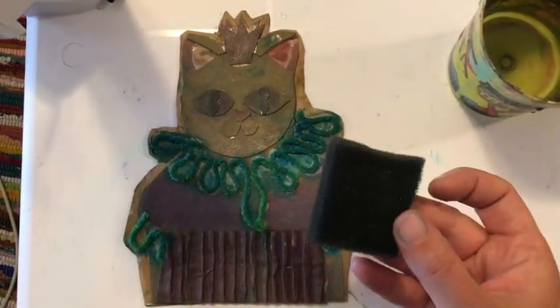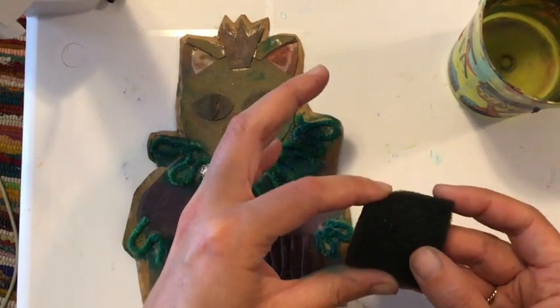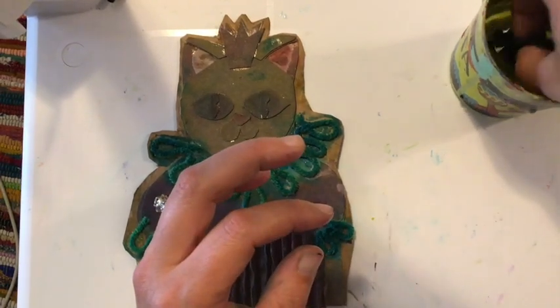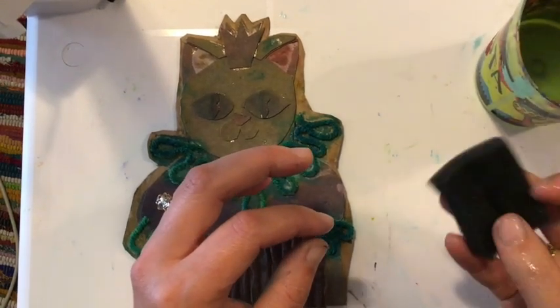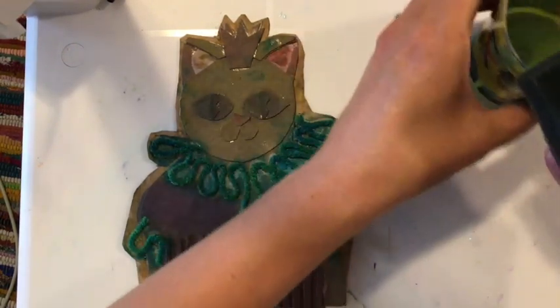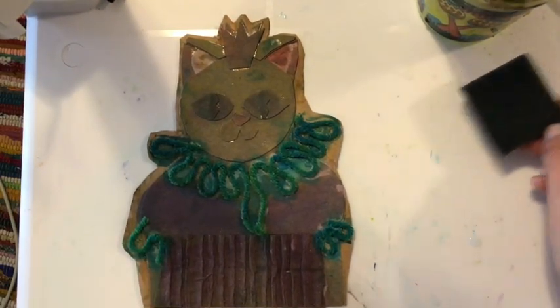I have some ink on here, so I'm just going to rinse this off really quick. I want to make sure this is clean because I'm going to use this for my paper later, so I'm just going to rinse that really quick. Make sure that I don't have any ink or paint in there because I'm going to have to use this on my paper to make my paper wet when I pull my print. So I'm just keeping this wet and to the side with clean water.